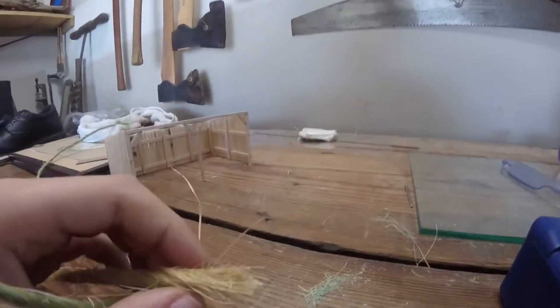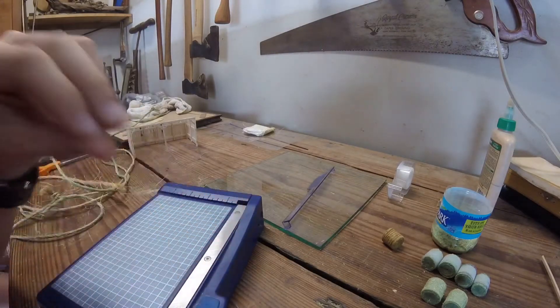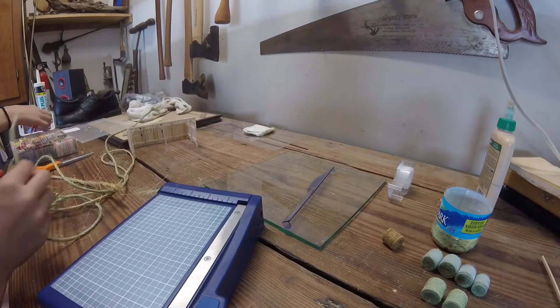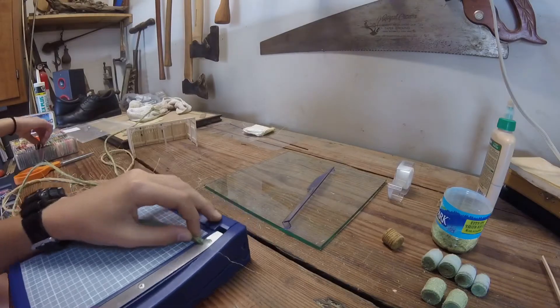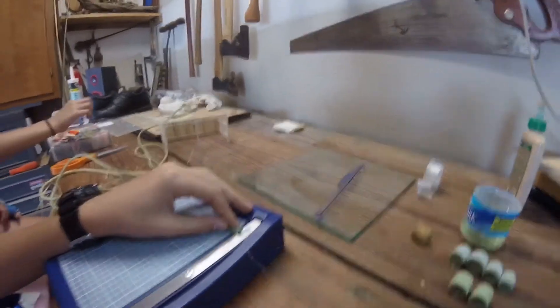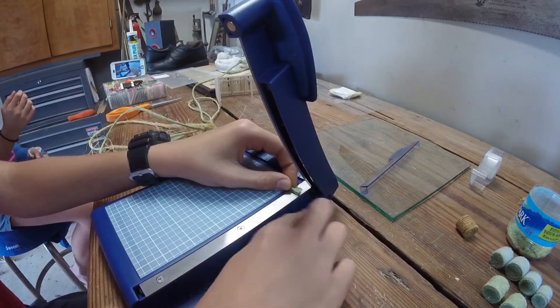If you see anything in the background over here, that is my sister Lily — she's braiding some stuff together and just wanted to be out here at the workbench with me. Anyway, this is the chopper I use. You can use scissors — it doesn't really matter what you use. I'm just going to chop a fresh batch off.